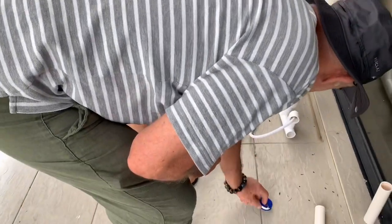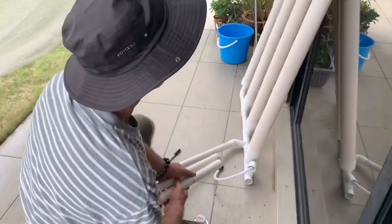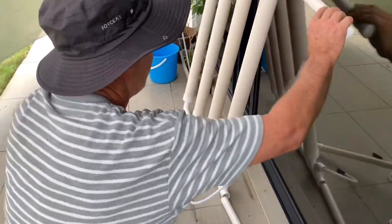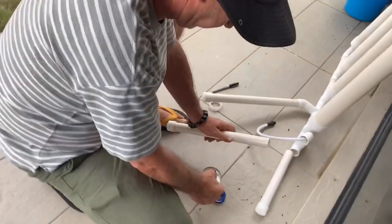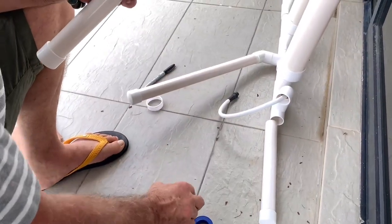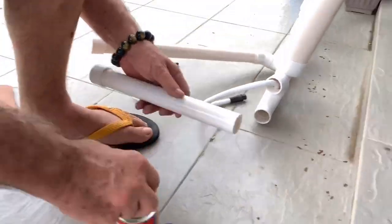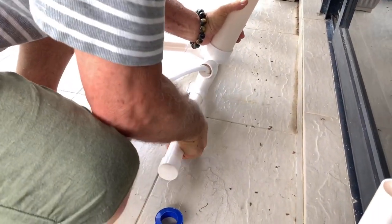I've never used the tape part before. On the bottom I've got short legs — one's longer than the other. You've got the fitting down here for your pump, so that has to have the short leg, and the longer leg is on the other side. I'm going to glue these because I won't need to take them off. Put the glue on, push it in, twist it — there you go. Same thing on the bottom — twist and push.